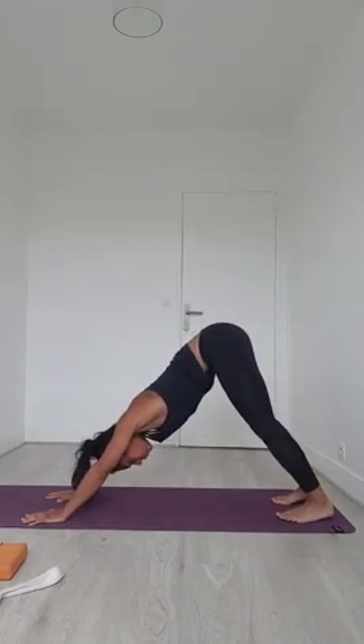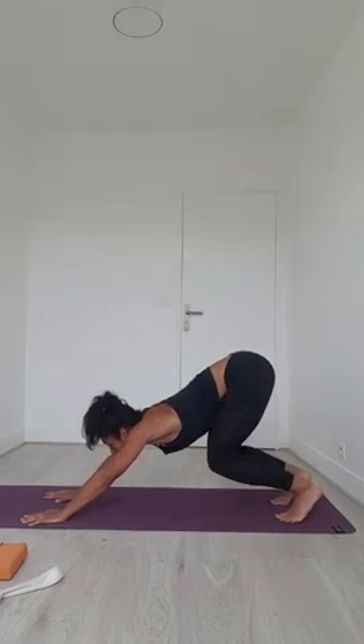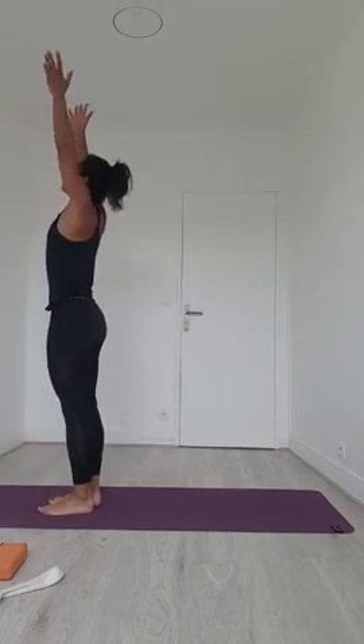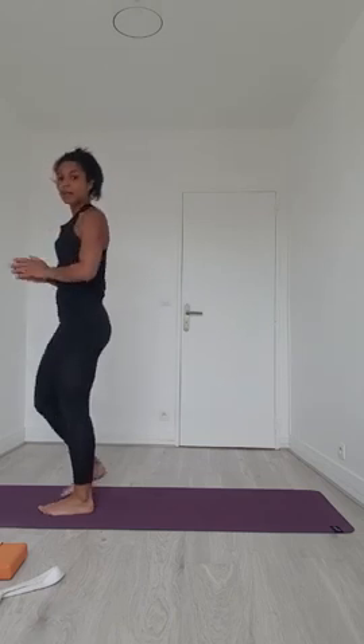Dans le chien tête en bas, les deux pieds sont bien parallèles, les talons sont cachés. Soit vous sautez soit vous marchez pour rejoindre l'avant du tapis. Si vous sautez, regardez vers l'avant, engagez la sangle abdominale, et on atterrit en dos plat. Puis flexion avant, bout des doigts vers le plafond, expirez mains en prière au niveau du cœur. Encore deux inspirations et expirations, et ensuite on partira ensemble pour notre premier flot.